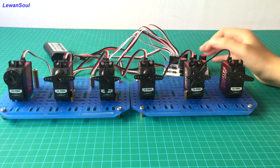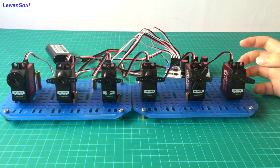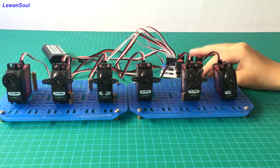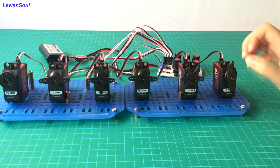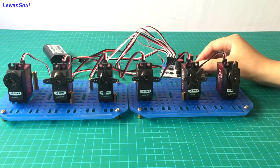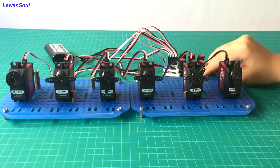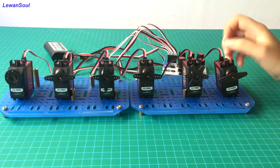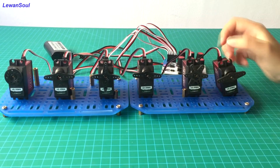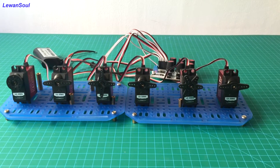Let's take this number 5 servo as an example. If you press the black button just like this, you can see clearly that the servo will return to the original position. Now if you twist the knob, you can see the servo will not move. So you need to press this button again, and now you can control it by using this knob.